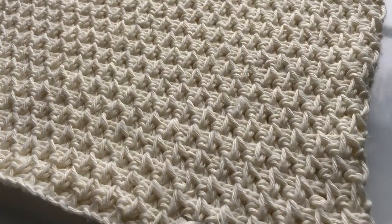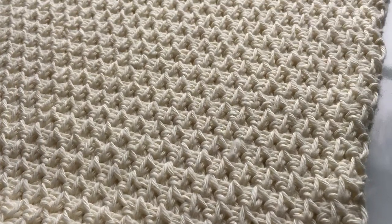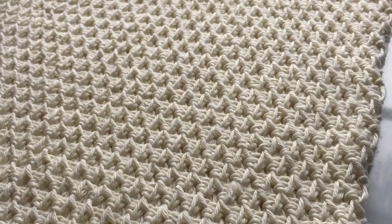Welcome to Mode Bespoke. I'm Martina Ness, and for today's tutorial I have a cowl project where we're going to be using a new Tunisian crochet stitch that I just learned, so let's get started.